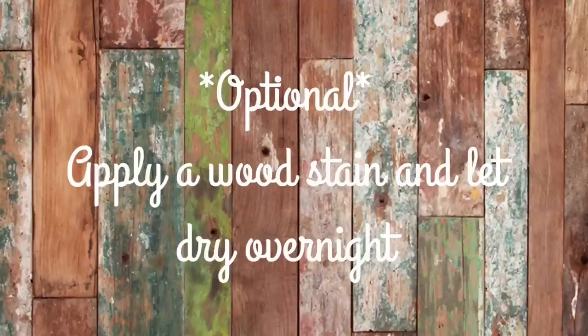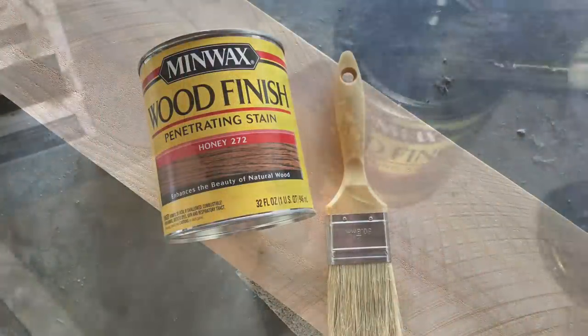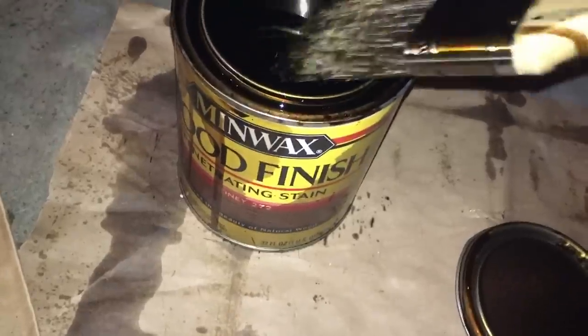You'll see here that you're gluing. Let's try it.